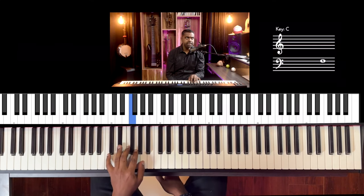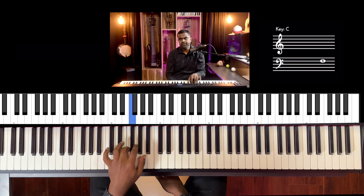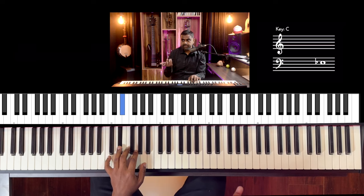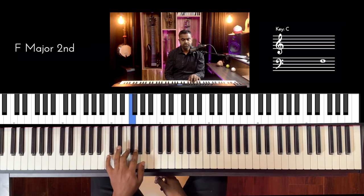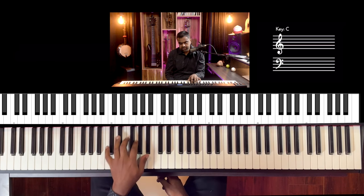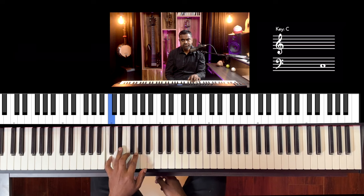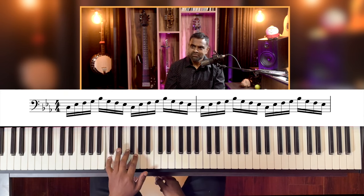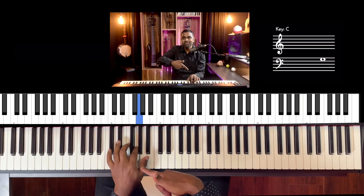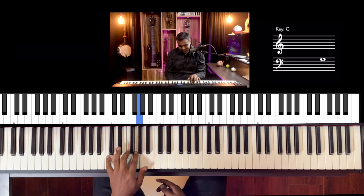I'm counting this in terms of 16th notes — one E and a two E. You'll see it notated as well: one E and a two E and a three E and a four E. So if I do two rounds ascending and descending, I'll finish a bar of four-four. By the end of this lesson, you have to be able to do this pattern while you interact with people — chat, cook, whatever you want — but it has to be with only this pattern. You have to create a very instinctive approach.